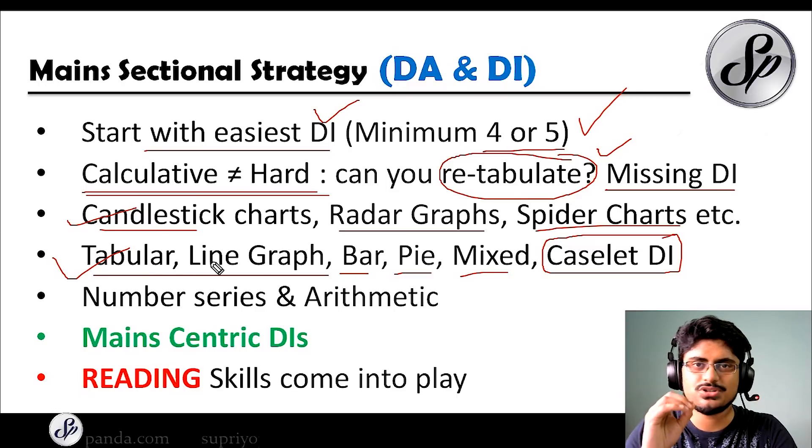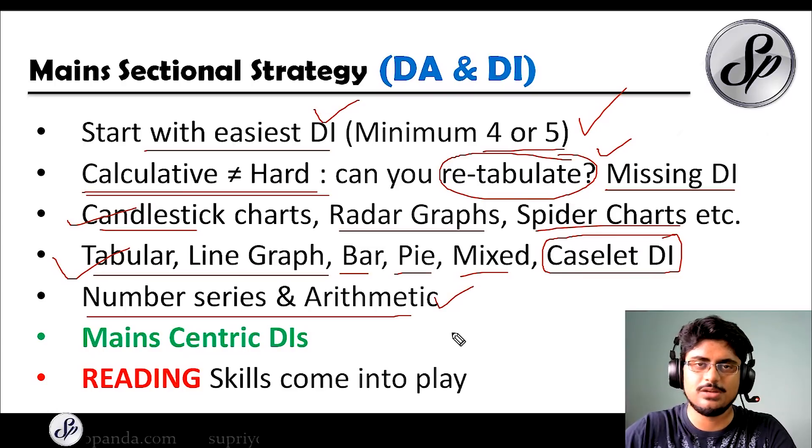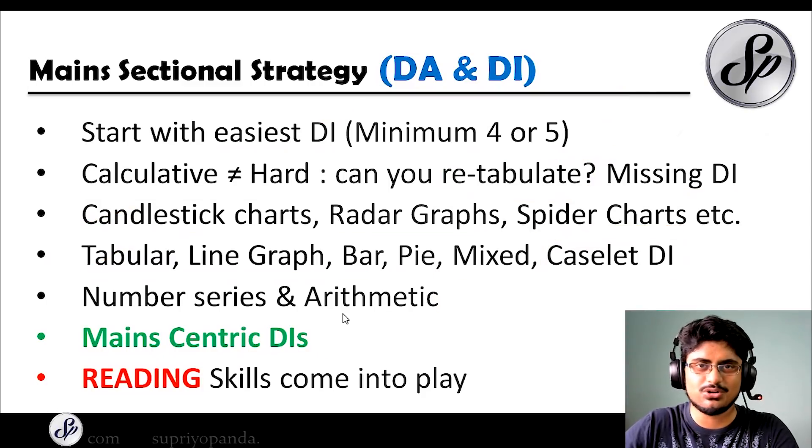Do as many DIs as possible — I will also try to share some mains-level DIs in my Telegram channel for practice. For number series and arithmetic, these questions will be a little twisted in the mains paper — they might give you three or four number series and after solving them you have to arrange missing numbers, making them lengthy. Expect lengthy arithmetic and lengthy number series questions. Reading skills will also come into play heavily because there will be a lot of text in most mains questions that you have to interpret properly.